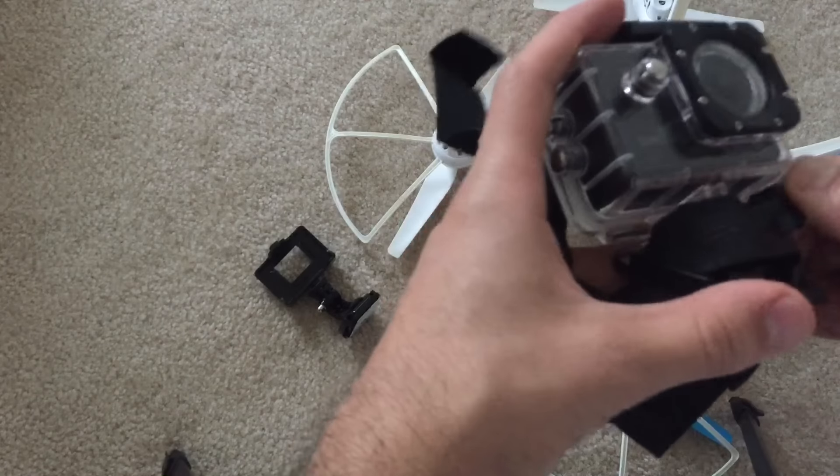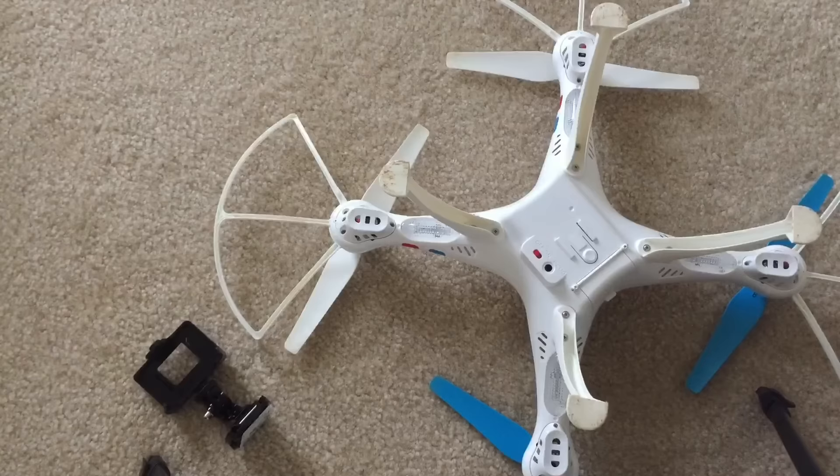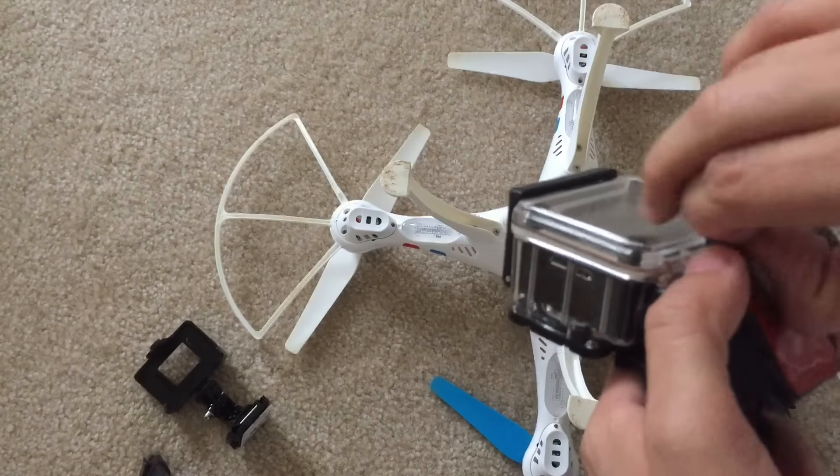But if you are a rookie or a beginner then it's better to use the waterproof casing option. One other disadvantage of the casing is that the video will be upside down. You will have to flip it in your video editor, but that should not be a problem.